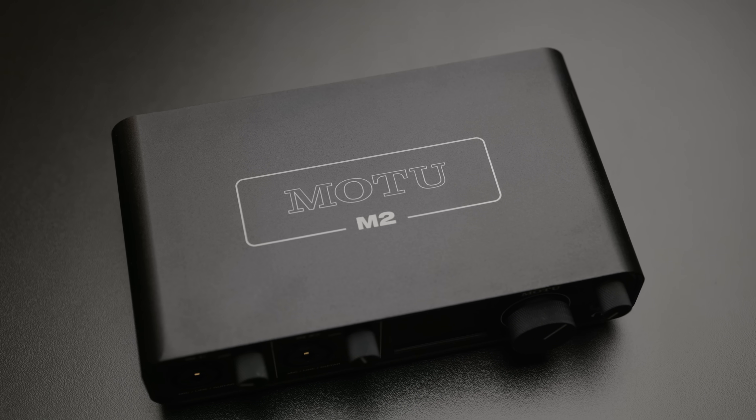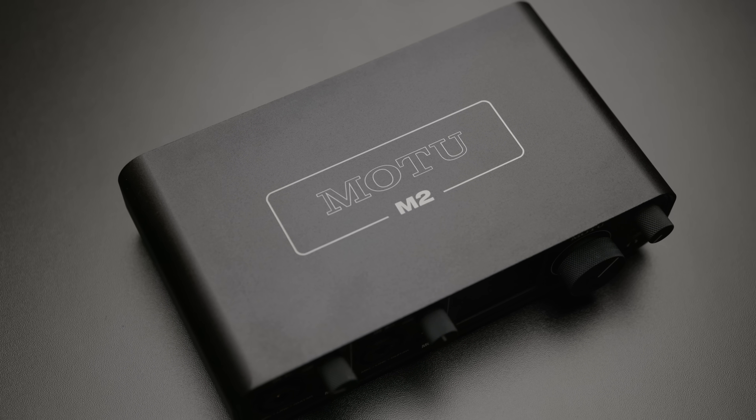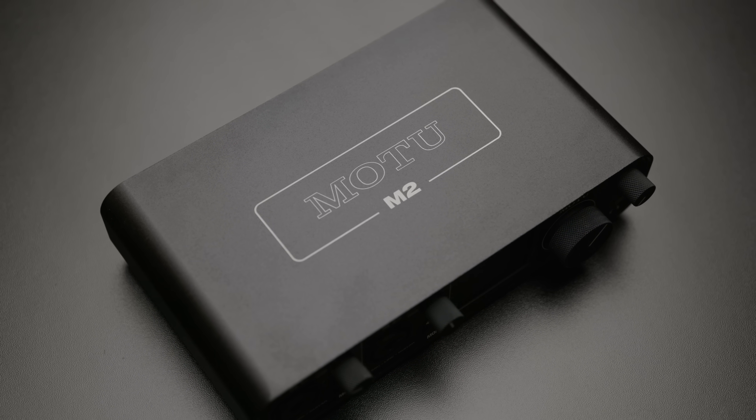This is the Motu M2, and it's a little bit different from the typical devices I'd usually review. It's not a DAC, it's not an amp, it's kind of both of those and a little bit more, because this is an audio interface, meaning it also has an ADC, or Analog to Digital Converter.